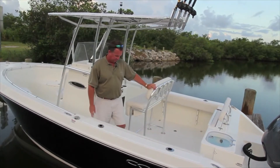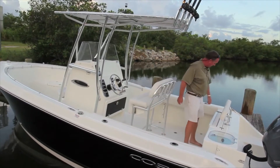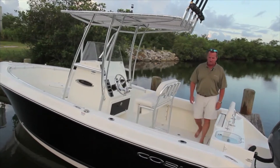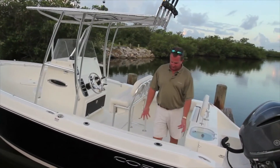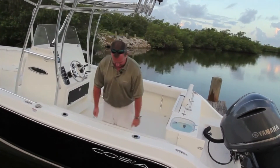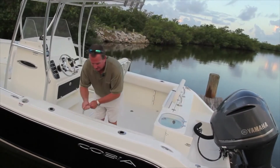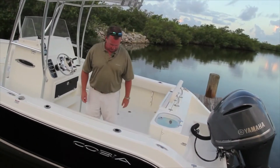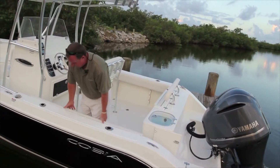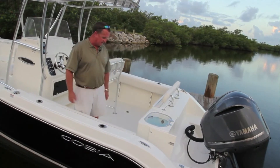Moving aft, take note of how wide this boat is — it's a big 23, very beamy. On each side you have these covering boards, these gunnel boards, where you can lock yourself in when fighting a fish. A lot of boats make you lean over the side, which is not a good thing. Here you just lock in right here. The standard pads let you lock your knees in tight. Rod holders — you can't have too many.